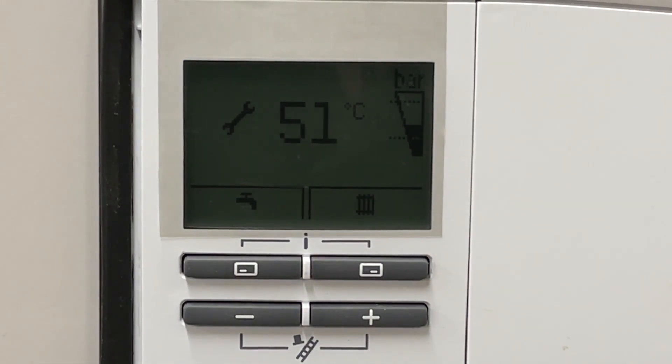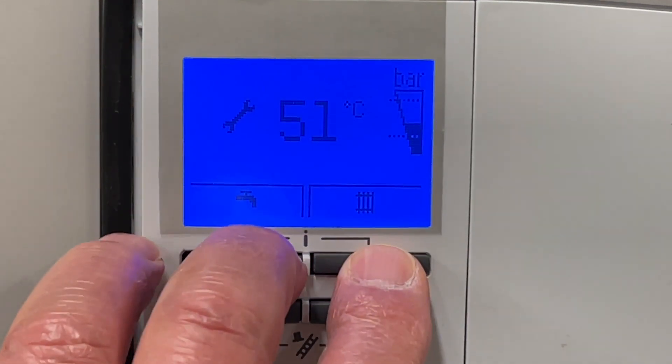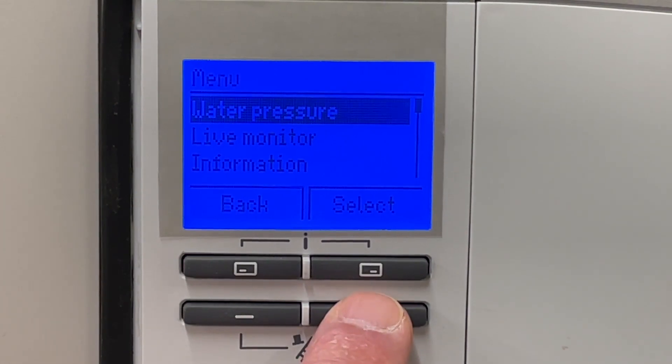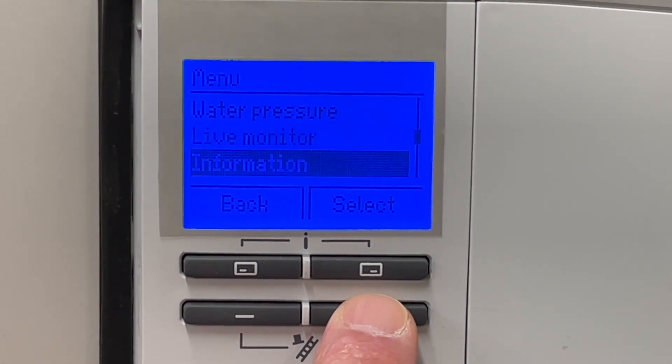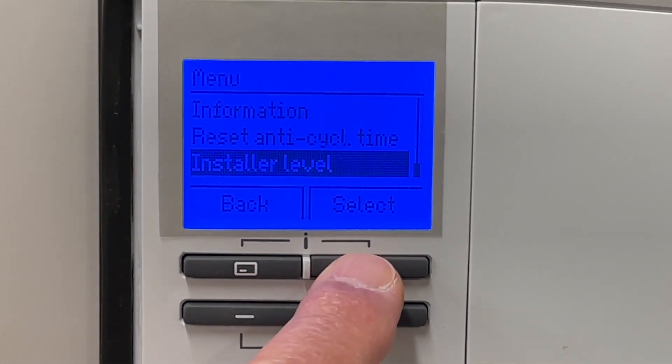If you have one of these displays — the more modern blue screen as it's known — and you want to go into the diagnostic mode to check the aqua sensor, we just need to press any button to wake it up. Press two together on the top and then let go. Then we just scroll down to where we get into our reset cycles, installer level, and select.